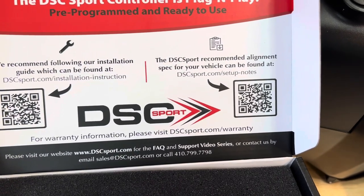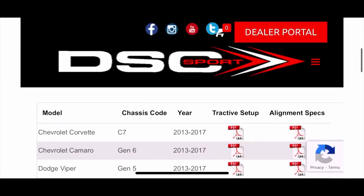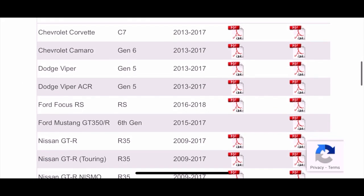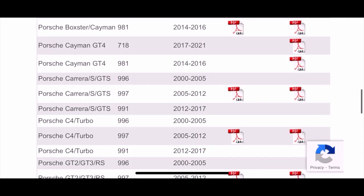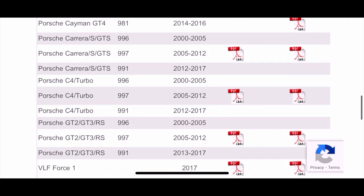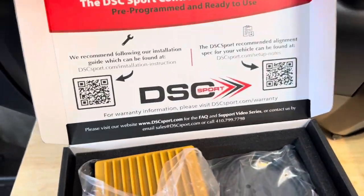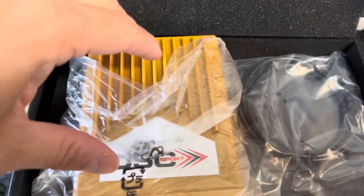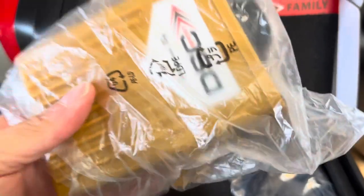This card is an alignment recommendation if you want to get an alignment done. The reason they include this is because a lot of times people install this when they're also changing their shocks. I already have my alignment done and I looked at the specifications — my car is actually aligned exactly how they recommend, so we're good to go.